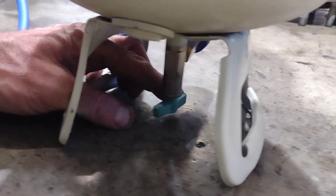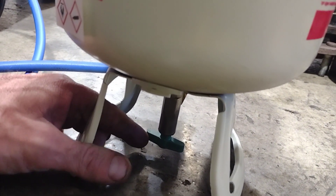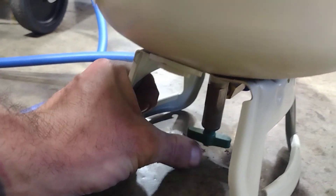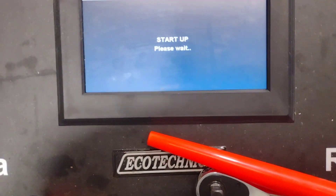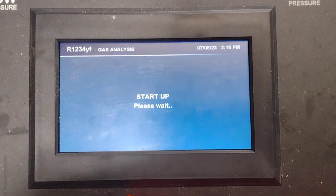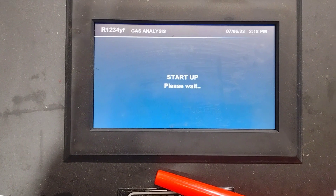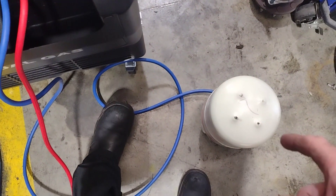Connect. Open. Then I'm going to turn it upside down and open this. Turn the knob. It's kind of hard to do with one hand. It's going to take a sample of that.